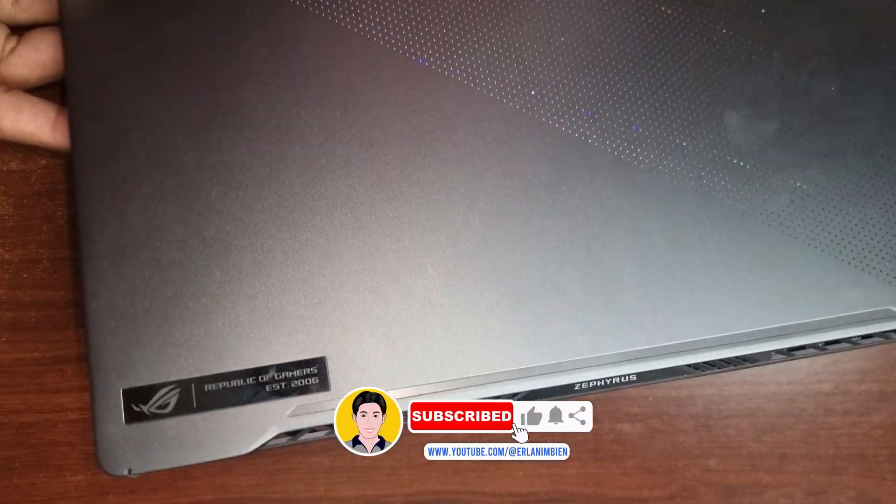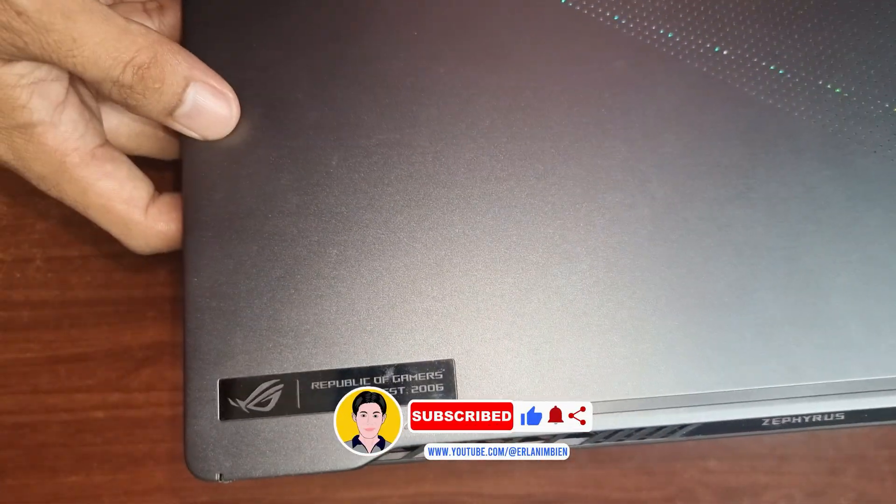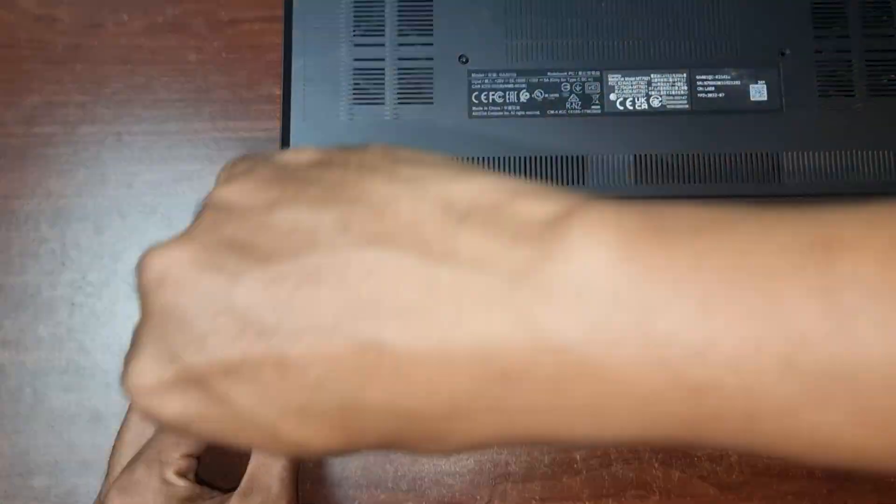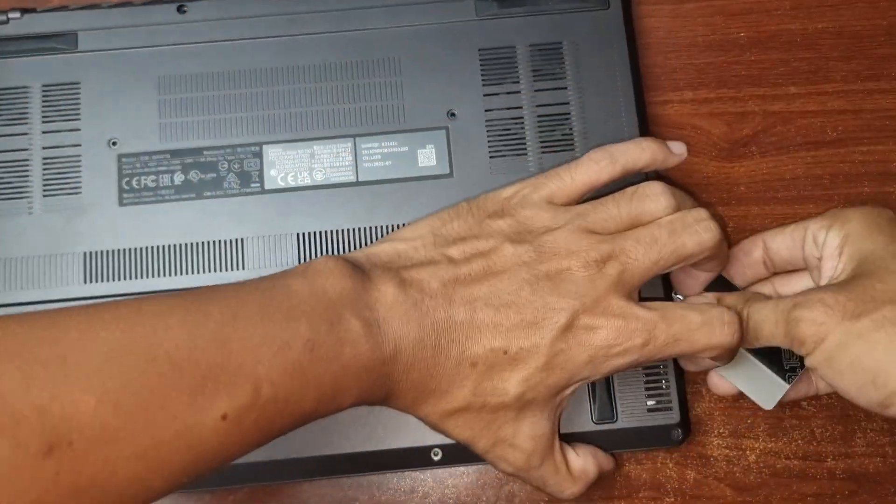Changing the liquid metal and thermal paste of the Rog Zephyrus. Remove all the screws at the back of the laptop, then use a pry tool to open the back cover.